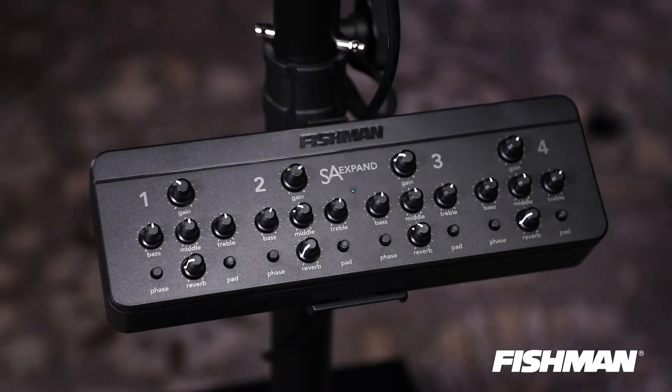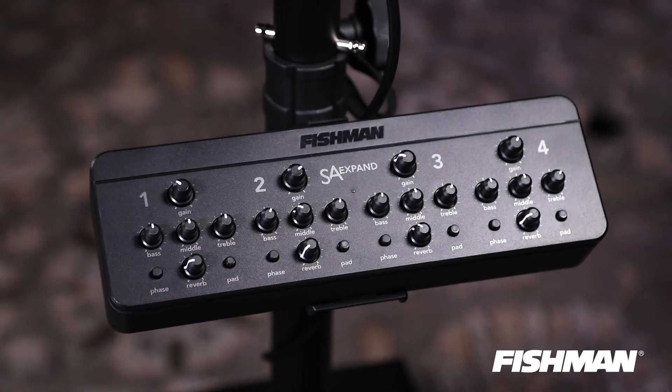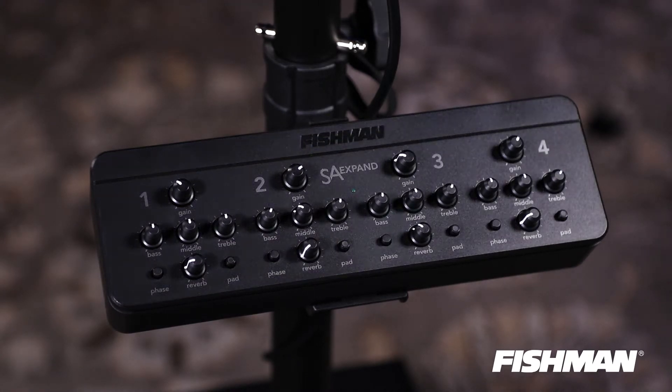A new benefit on the SA-330 is the added expand mixer. Compared to the 220, which had a two-channel input, you can now have a six-channel input just by plugging in the expand mixer, which attaches to the stand right under the amplifier.